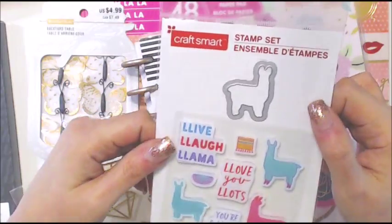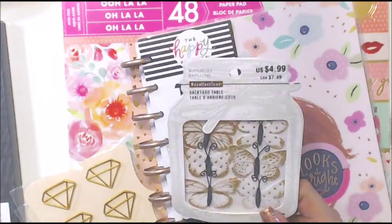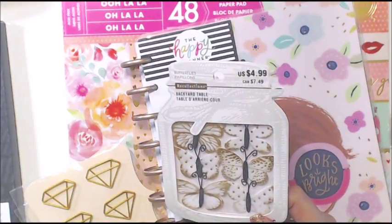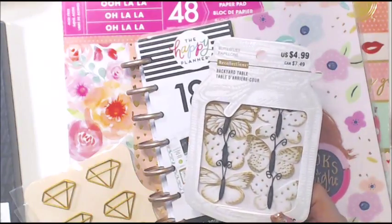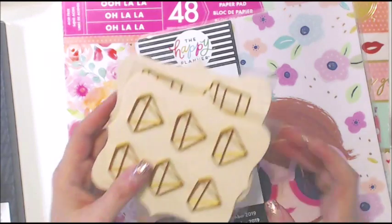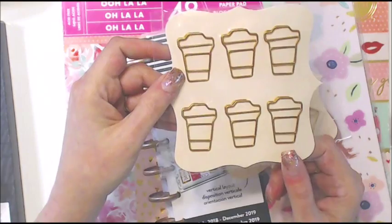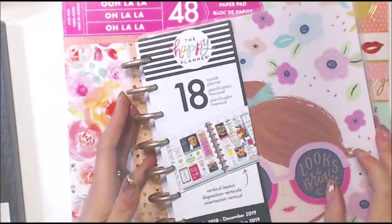The llama set was $4.99 but I got 20% off — it may have already been on sale too, because it was only $1.60. And these were even cheaper — I think only a dollar. Look how cute these coffee cup paper clips are! And of course the diamond ones, which look bigger than the ones I already have.